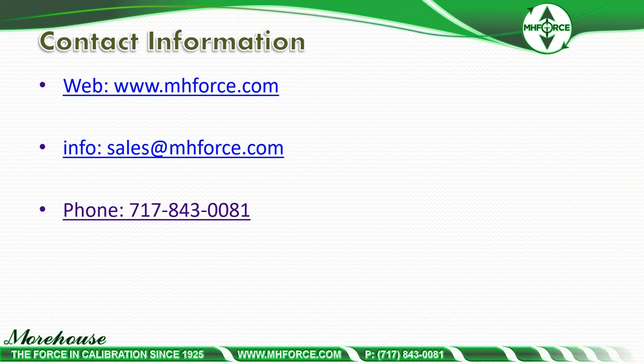If any of this is of interest to you, please contact us at sales@mhforce.com or phone us at 717-843-0081. Find more information on the website at www.mhforce.com. Thank you.